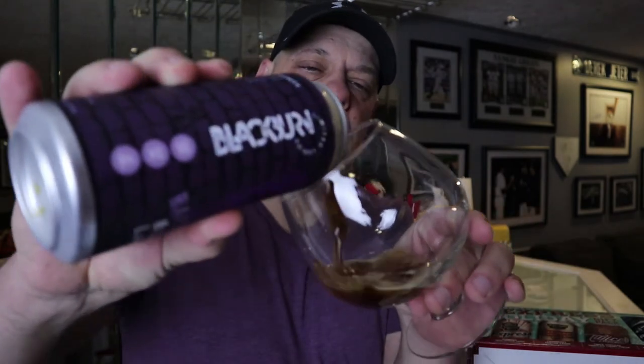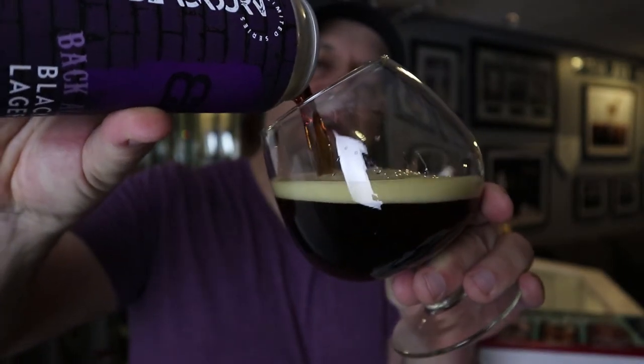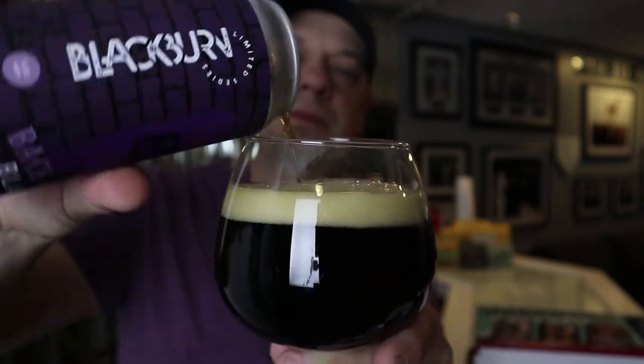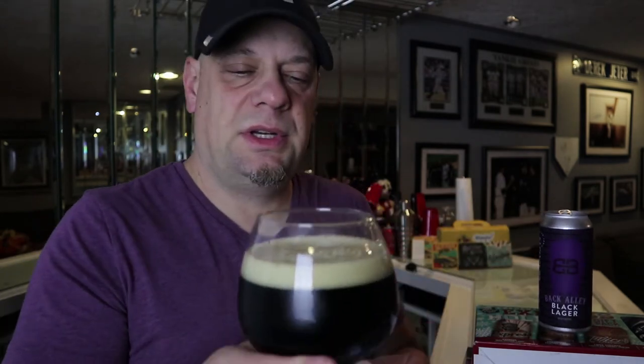It's kind of neat — it matches my shirt, I just realized. I pulled this beer out of my fridge about 15 minutes ago. I'm going to pour it into the non-Blackburn glass since the Blackburn glass is in my dishwasher right now.